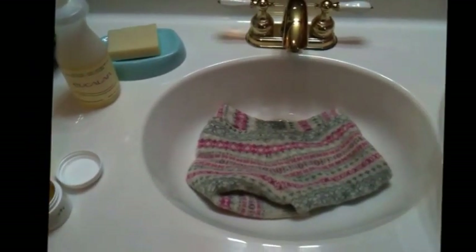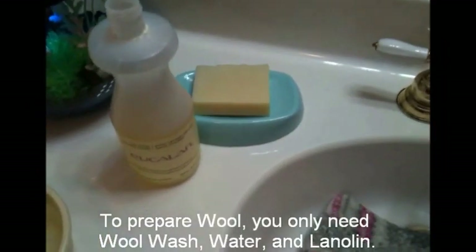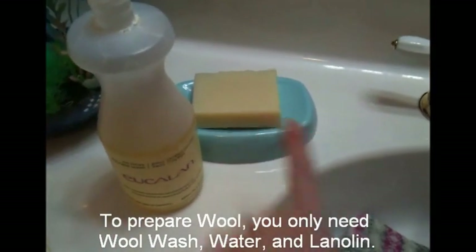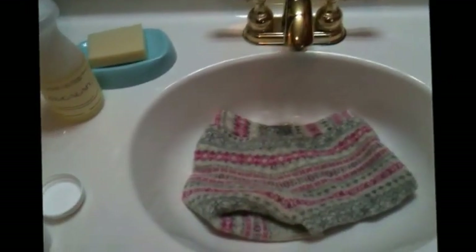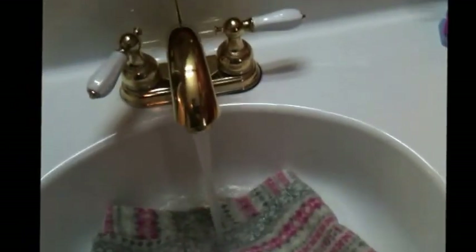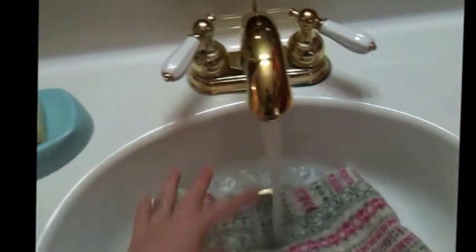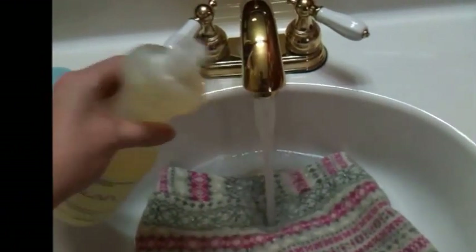First you'll gather your ingredients. What you'll need to wash is a wool wash — there are a few different kinds. You can use a liquid wool wash like the Eucilan, or a wool wash bar. Since today I'll be using one hand, I'll use the liquid wool wash since I can't really scrub.